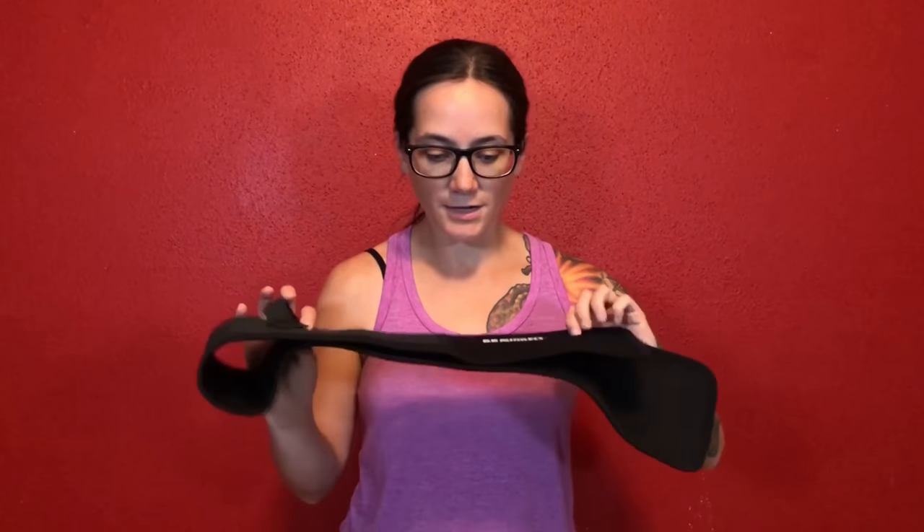Hey everyone, Morgan here. I don't do a whole lot of holster reviews on my channel, but I do review holsters that I actually like and think you should know about. I've done a holster review of a belly band in the past, but I've since discarded that belly band — it started to get a little uncomfortable and I just haven't been wearing it anymore. But today I'm pawning this belly band.